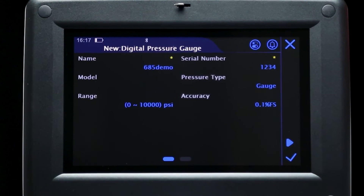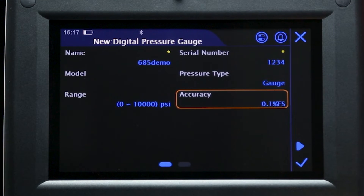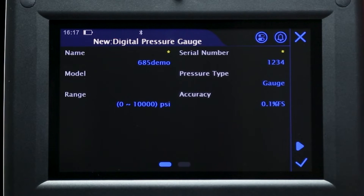In the next screen, details about the task can be entered. The device name and serial number are required, but other information such as model, location, device owner, and notes are optional. The pressure type, range, and accuracy of the device should also be set here to ensure the correct testing parameters are in place.